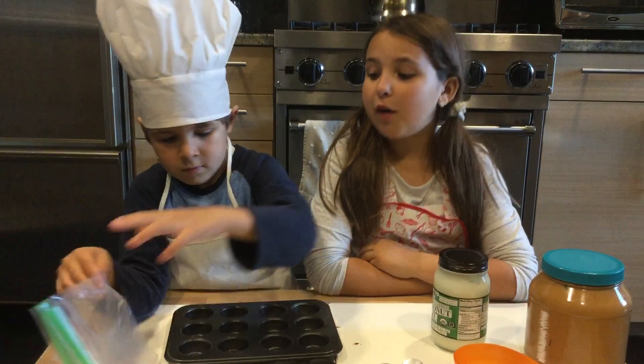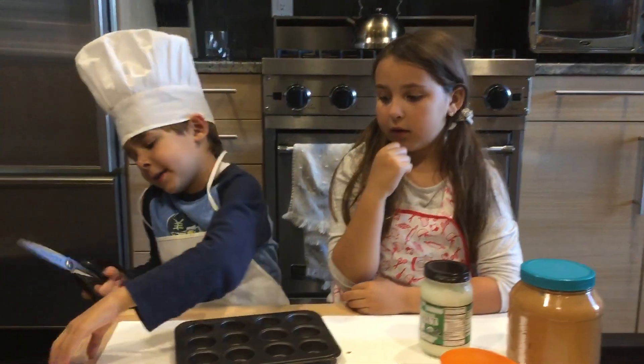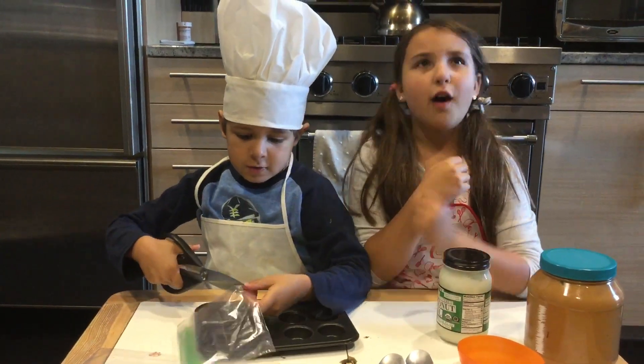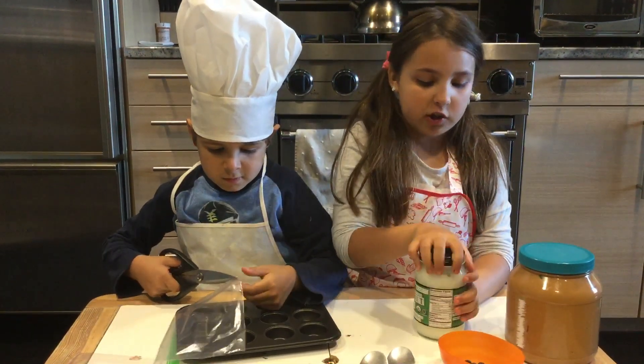Adam, why don't you do the cupcake wrappers? How about you start with that? I think I should use this first. Oh man, you never follow directions. Fine, I'll just do the chocolate chips.